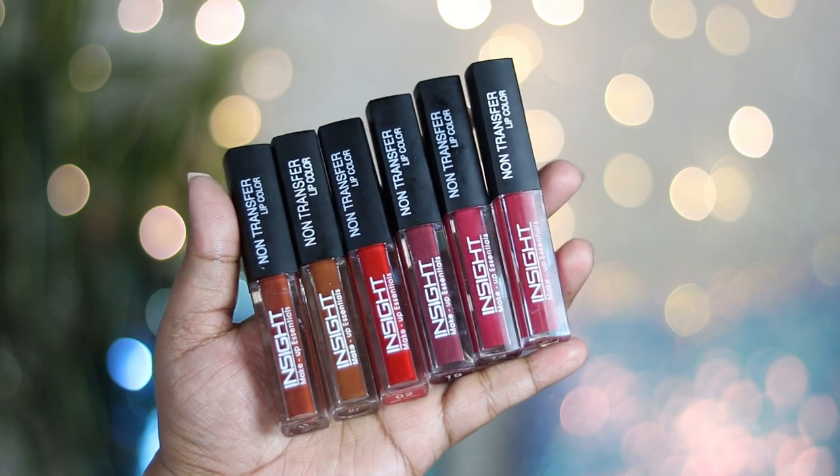These lip colors are available in a total of 24 shades — a huge variety to choose from. You get a number of nudes, lots of browns, lots of pinks and reds, and some really pretty deep dark grungy shades. I got six shades in this PR kit which I'm going to swatch for you.